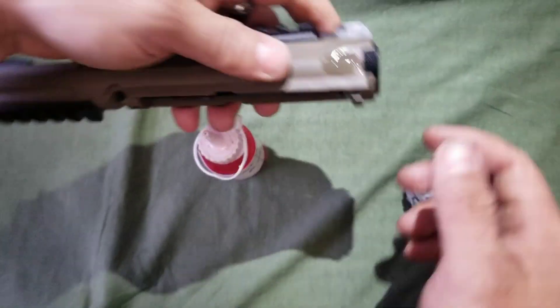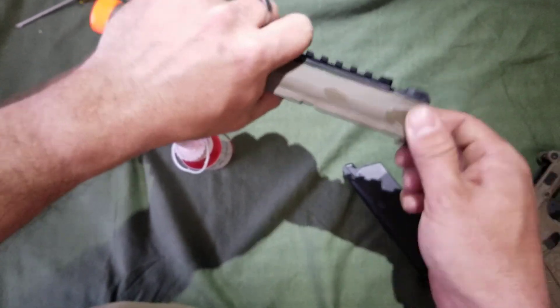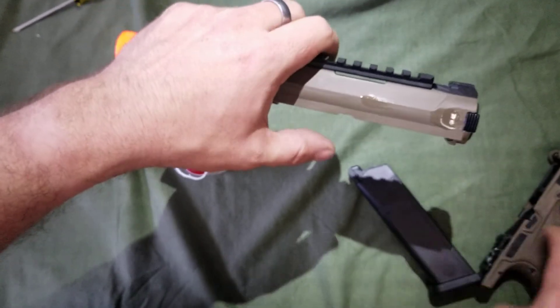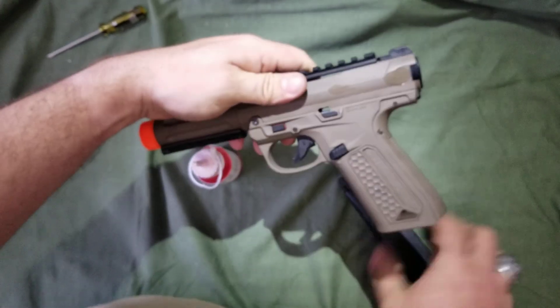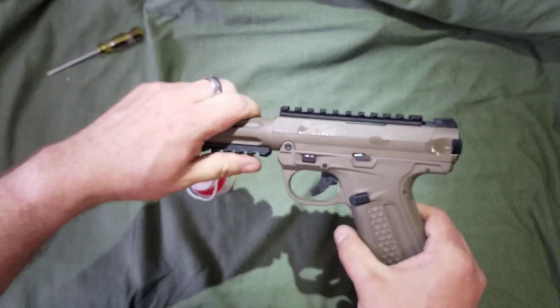Once that's done, close it. Rack it 10 to 20 times just to get the oil throughout the gun. You'll get a little bit extra running around on it — just wipe that off with a cloth, put the gun back together, and it should be good to go.